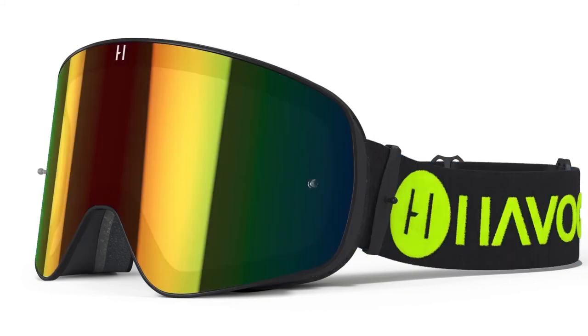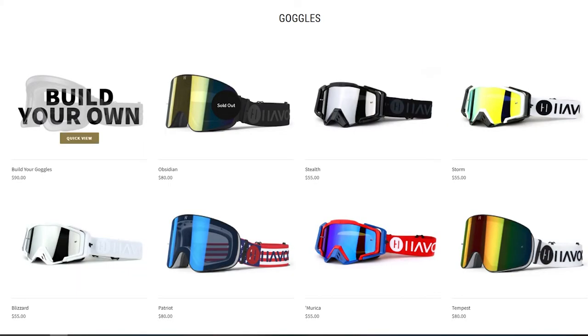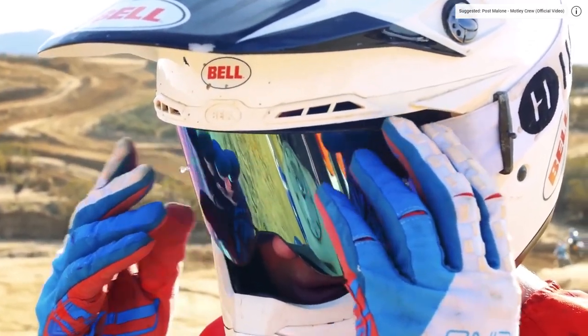The lenses easily clip on and off so you can swap straps and replace them or change up your style. The last piece you can customize is the face surround — choose just the right color to match your ideal goggle setup. Now that we know these are fully customizable, let's jump into the features that make them the Infinity goggles.